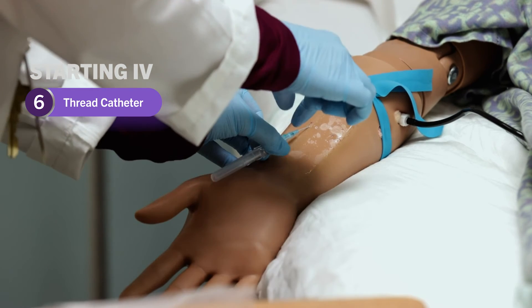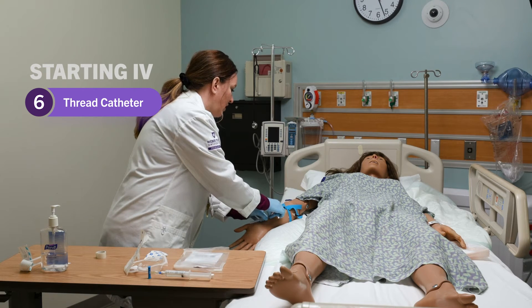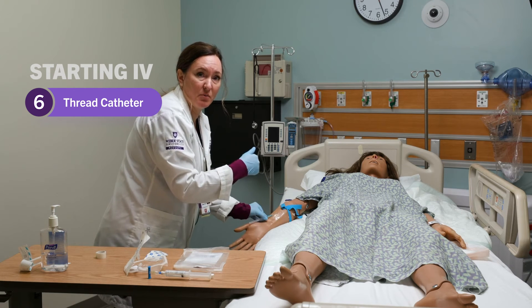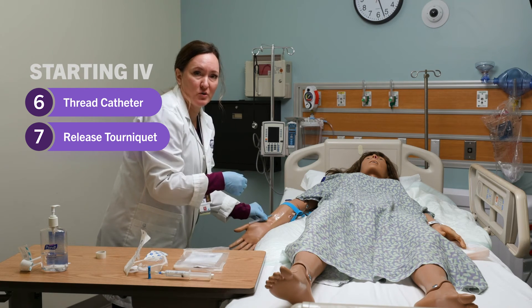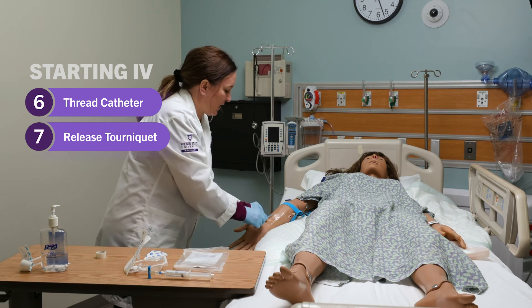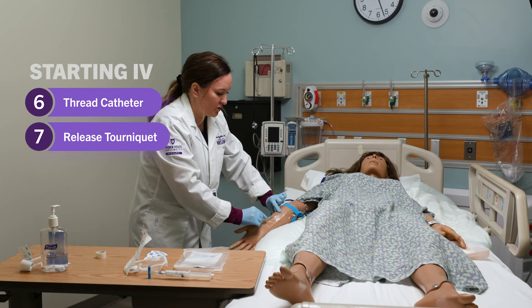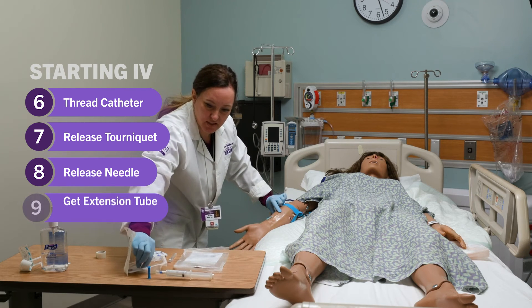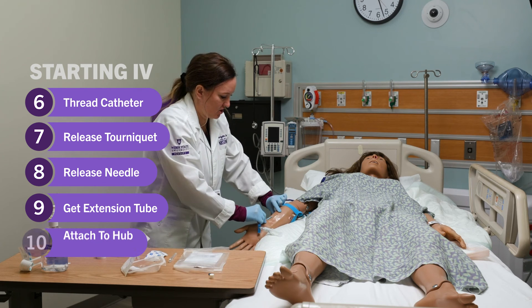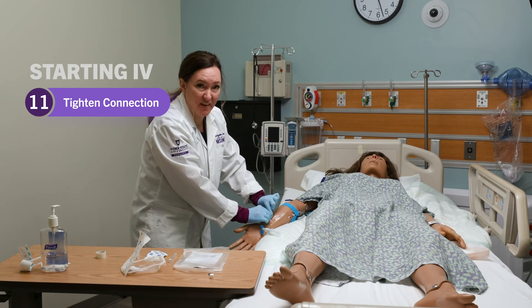I like to use a two-handed method, so I'll thread the catheter with my right hand all the way up until the hub reaches the skin. At this point you can release the tourniquet. If you're using a needle that is not shielded and doesn't have a one-way valve, you're going to need to occlude about where the end of the catheter would be. Then push the white button to release the needle. Get your extension, attach it to the hub, tighten your connection — all without touching the site.